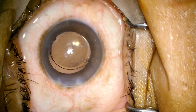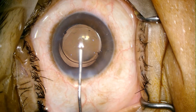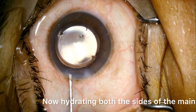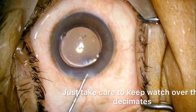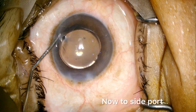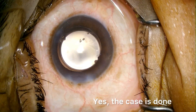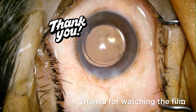Now it's time to hydrate the wound. I first always hydrate the main wound. We will wash some visco with the hydro. Hydrating both sides of the main wound — just take care to keep watch over the Desmet's membrane of the section to avoid any Desmet's detachment. Through the side port, we are forming the chamber with hydration of the side port. The case is done. I checked with the tooth forcep. Thanks for watching the film.